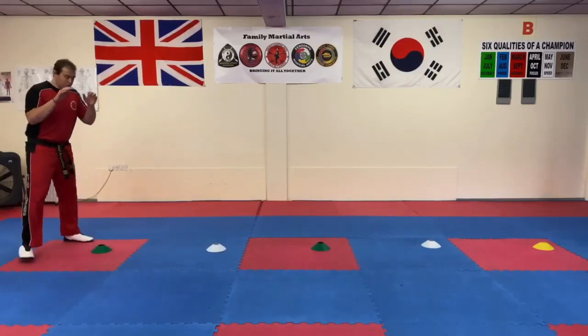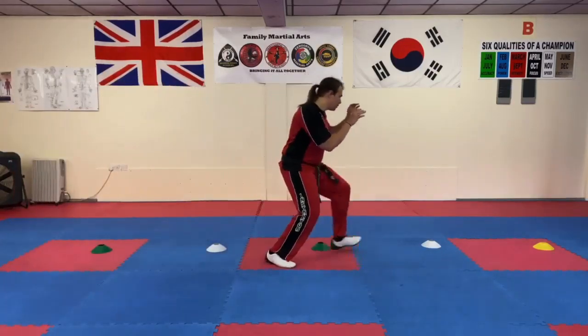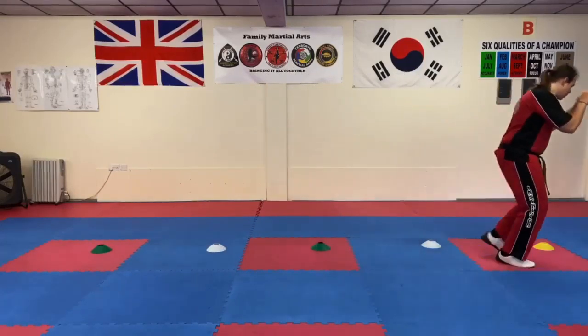So we want to do it a little bit faster. There's pushing, pushing, pushing, pushing, and pushing.